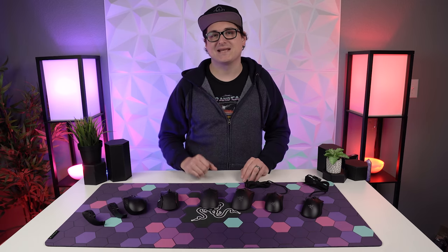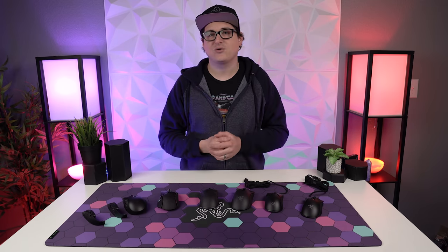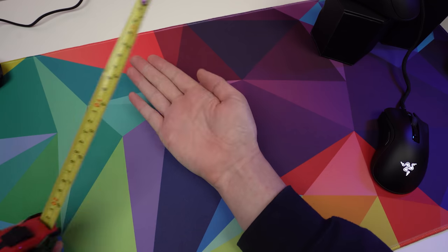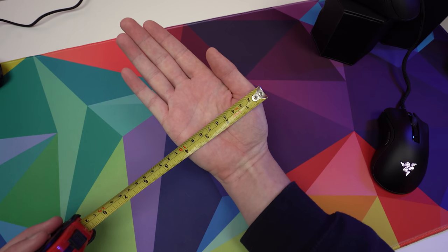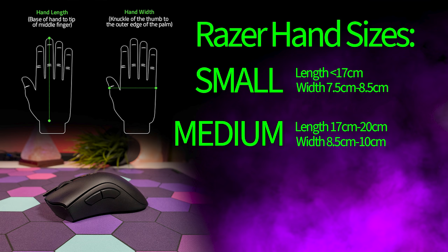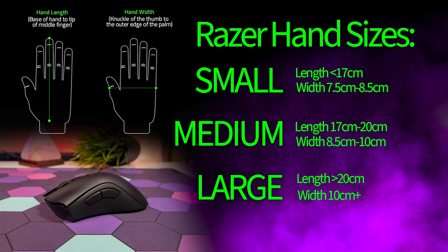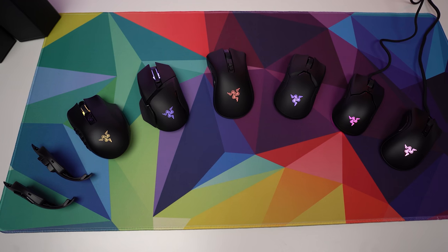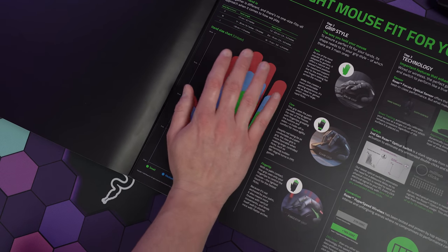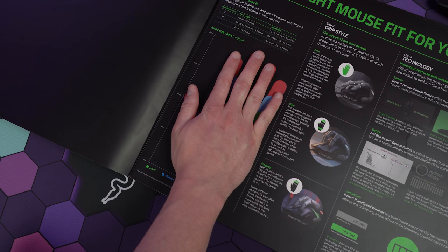The first thing we're going to look at is hand size. Razer classifies this into three categories: small, medium, and large. To check your hand size, measure from the base of your hand to the tip of your middle finger for the length, then from the thumb knuckle to the outer edge of your palm for the width. A small hand is below 17cm length and 7.5–8.5cm width; medium is 17–20cm length and 8.5–10cm width; large is over 20cm length and over 10cm width. Razer sent me this cool scale chart — putting my hand on it, I can see I'm just above large hand size.